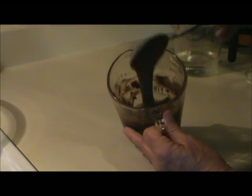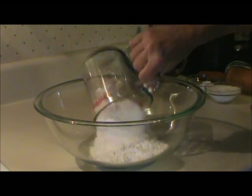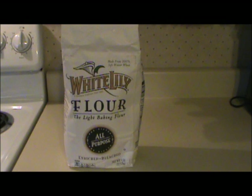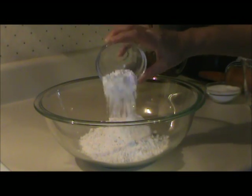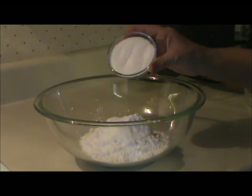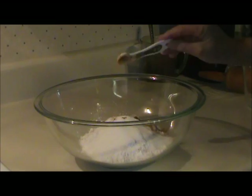To make the dough, I used two cups of flour — White Lily all-purpose flour — and this is the secret to having light, tender biscuits, if you can get your hands on some. I added four teaspoons of baking powder, half a teaspoon of salt, a third cup of sugar, and half a teaspoon of cinnamon.